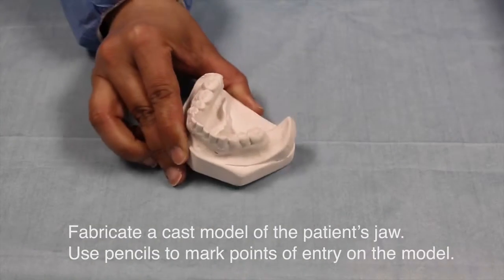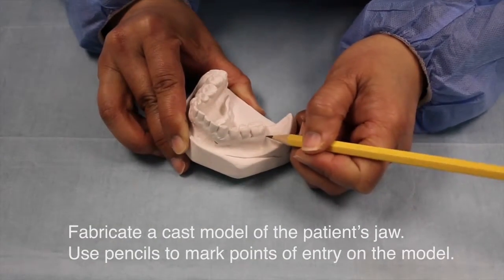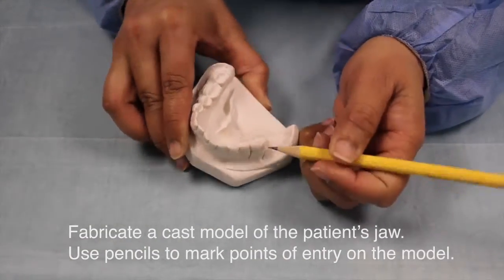Fabricate a cast model of the patient's jaw. Use pencils to mark points on the entry of the model.